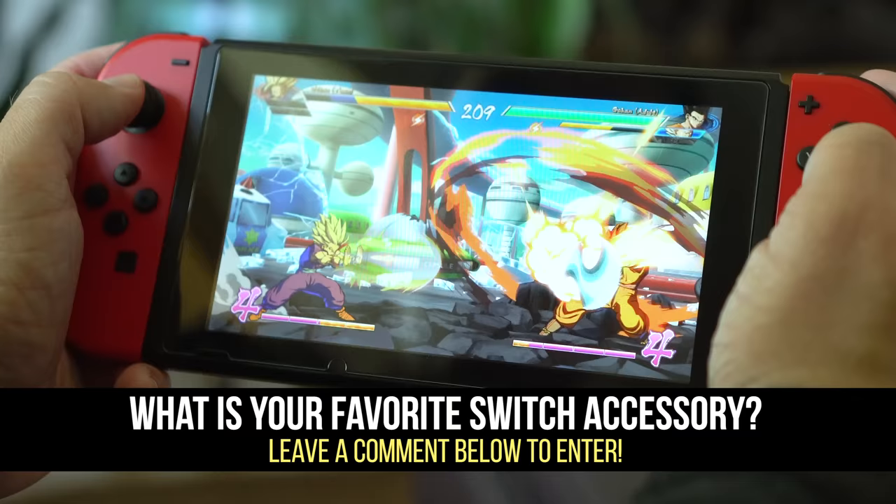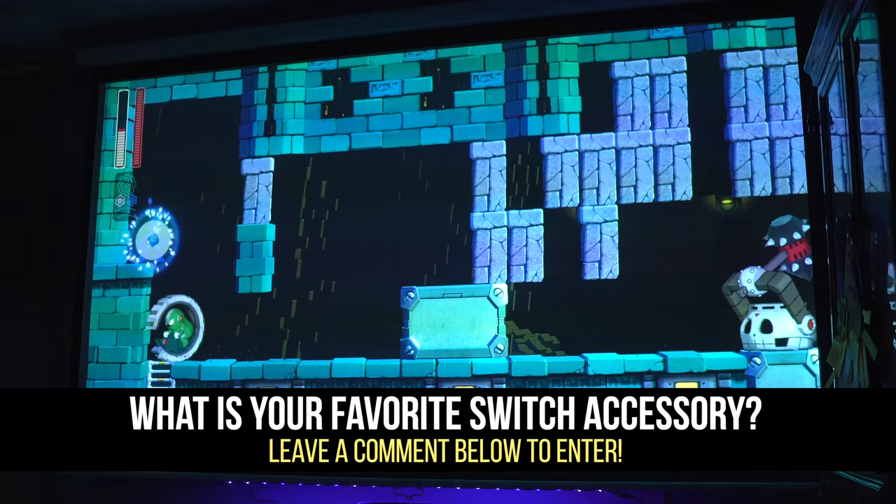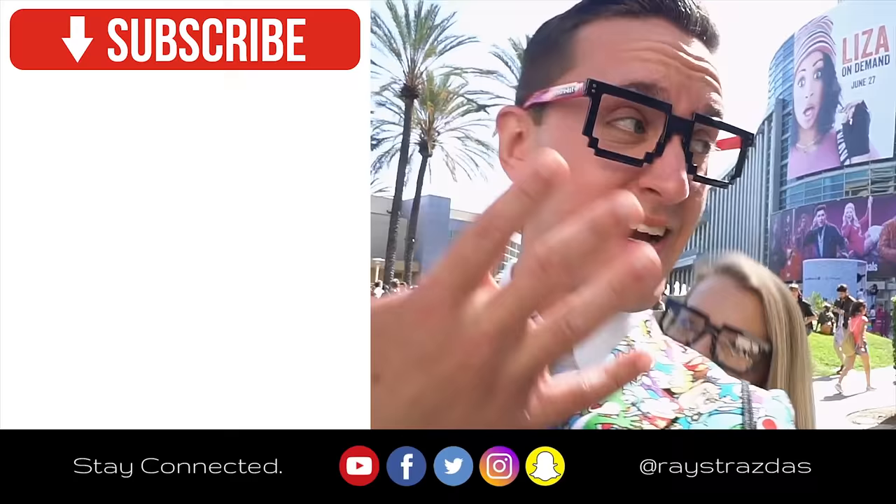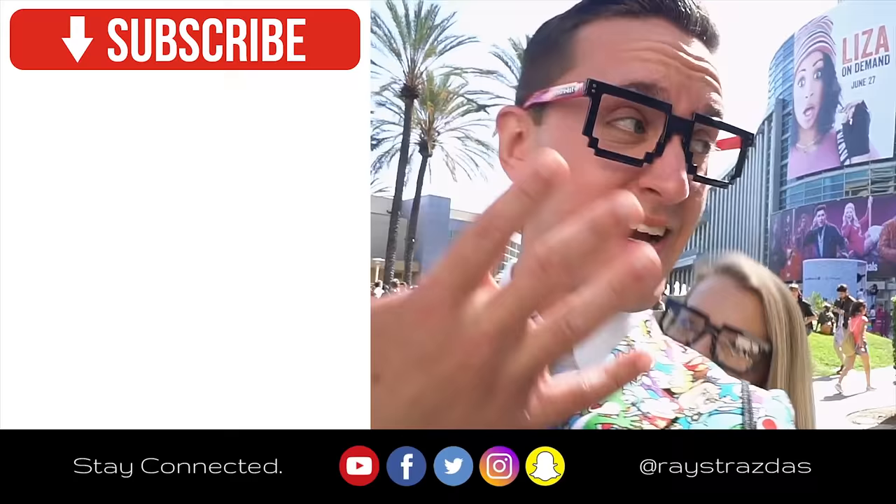Alrighty guys, that's about it for this video. Hope you guys enjoyed it — if you liked it, be sure to give it a thumbs up because it always helps out the channel. Make sure you leave a comment down below letting me know what your favorite Nintendo Switch accessory is. Is it something on this list? Is it something I've never heard of or never made a video about before? I would love to know your thoughts. Also, make sure you hit that subscribe button for new videos coming your way every Thursday, Sunday, sometimes more. So many exciting things coming your way — until the next video, I'll catch you guys later. Peace!